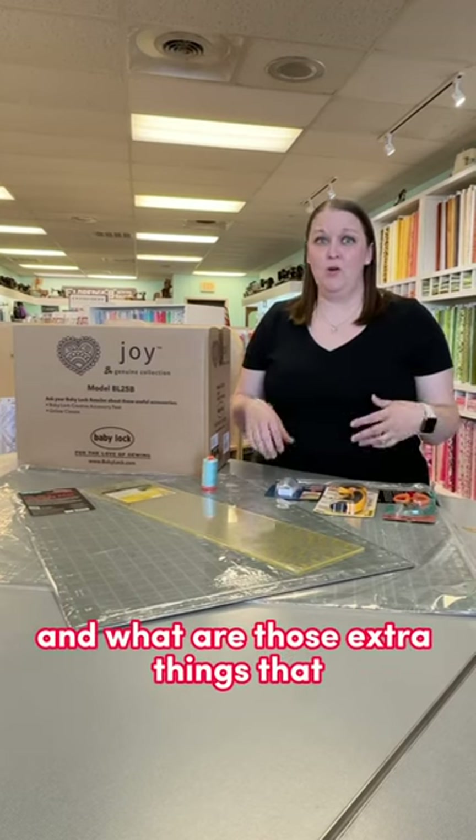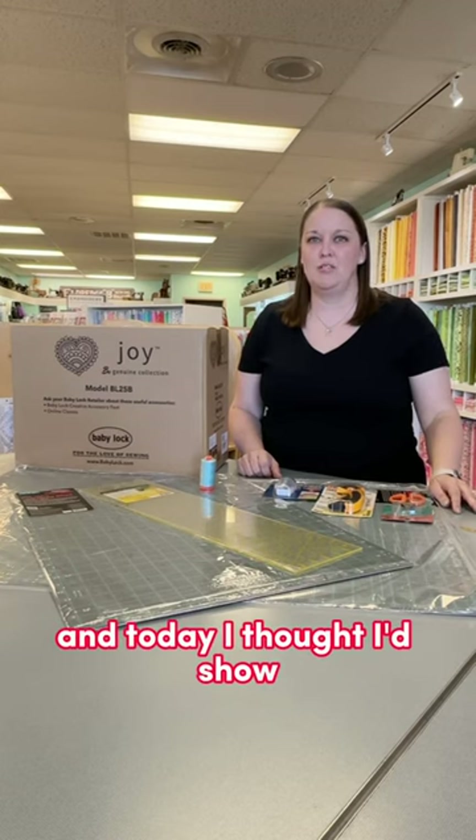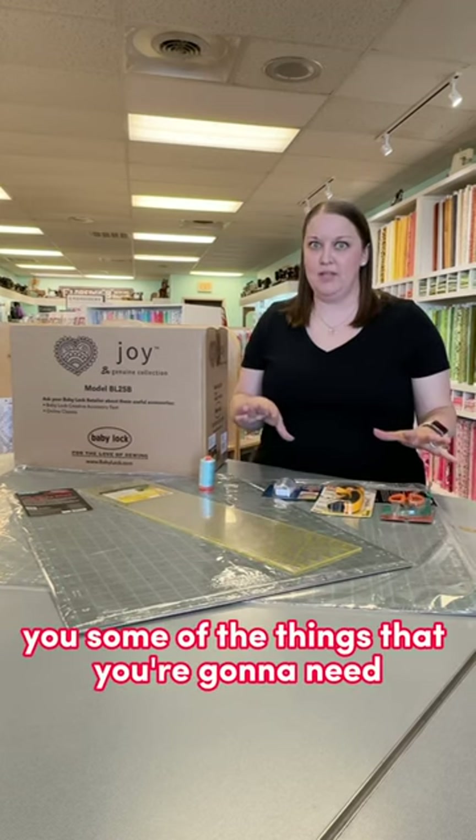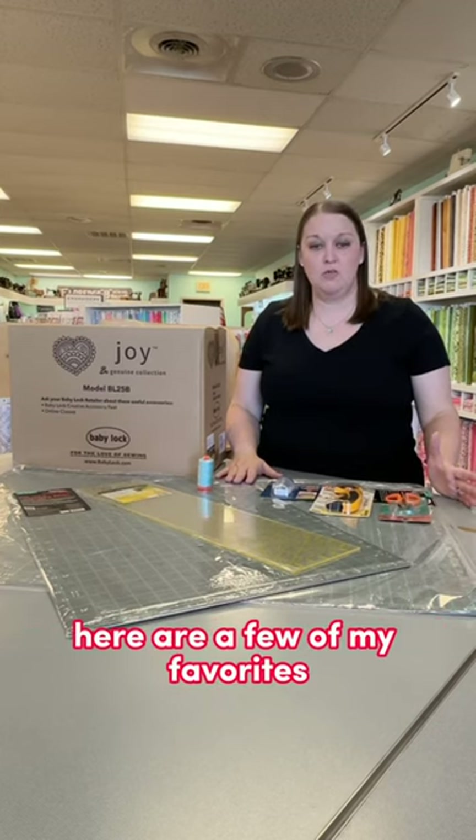So you're beginning to sew — what are those extra things that you're going to need to get going? Hi, I'm Natalie, owner of the Sewing Studio, and today I thought I'd show you some of the things that you're going to need no matter what you're doing. Here are a few of my favorites.